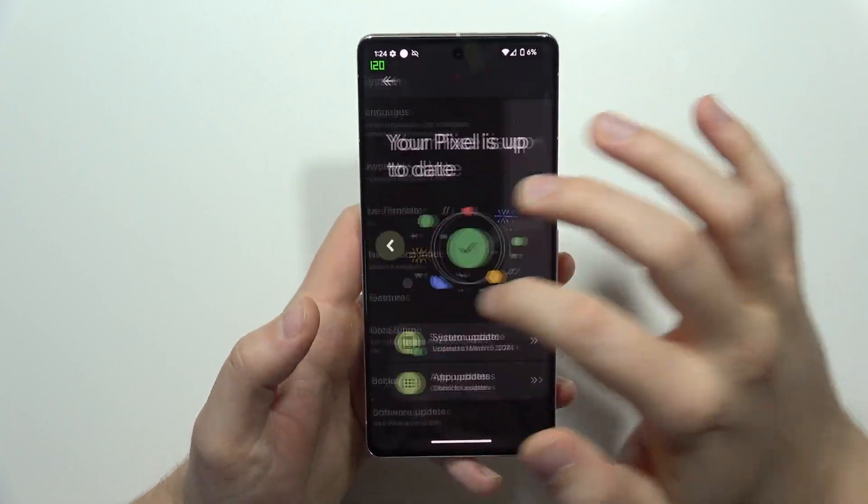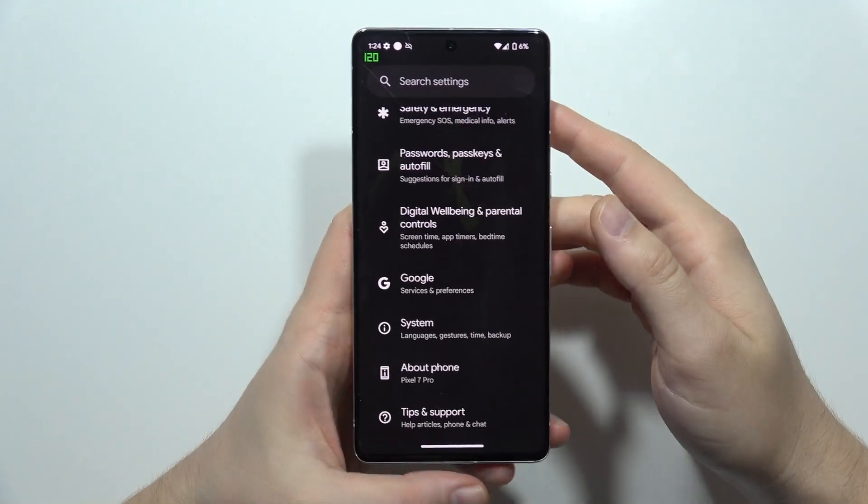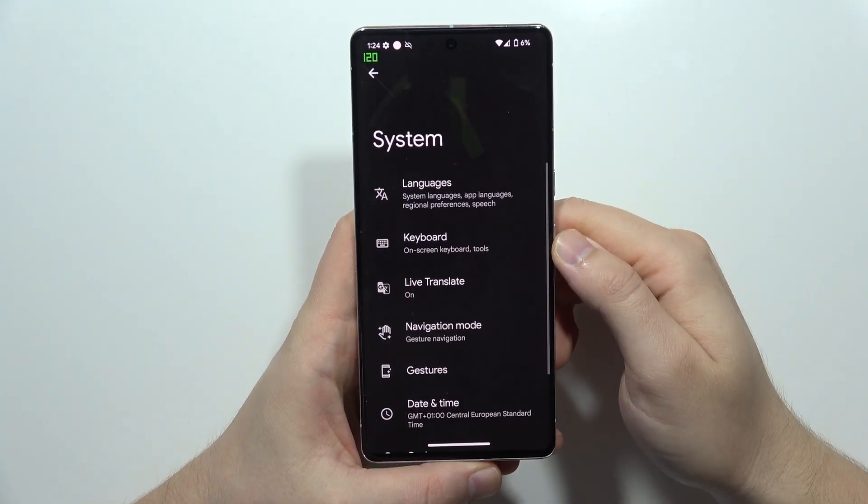Here we have the settings, and now we have to simply navigate into the System, so we have to scroll all the way down and open System.